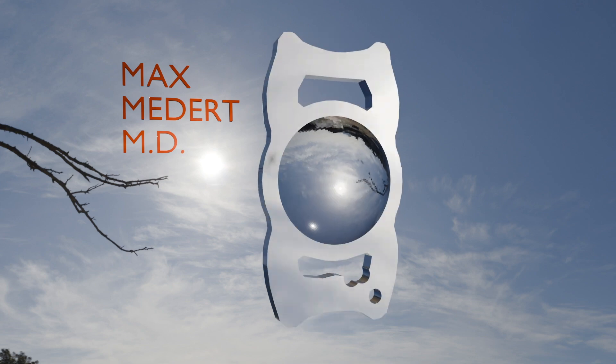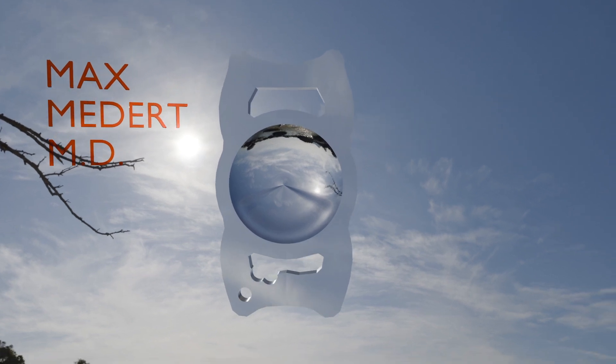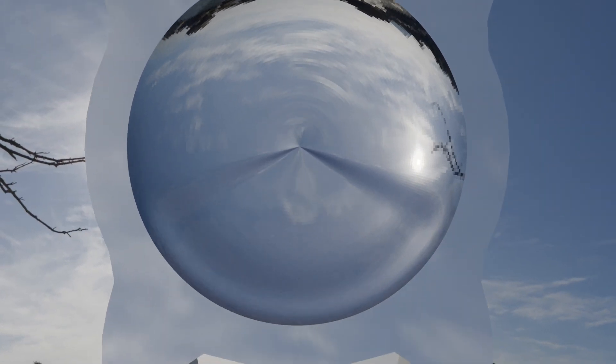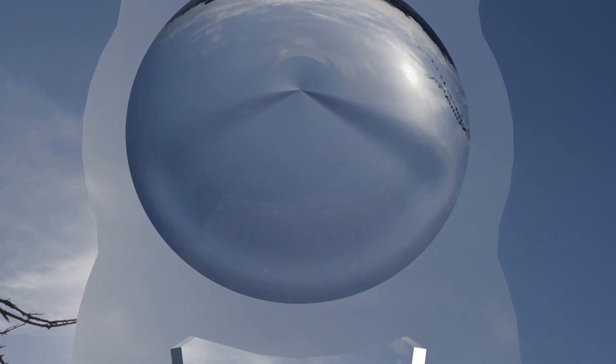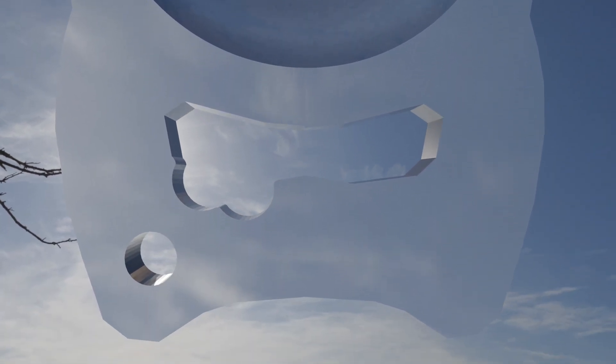Hey guys, so we're here on the virtual beach and I want to show you using my 3D model of the Clearview lens a little bit about its structure and how to insert it. So let's take a look. We have the distance segment on top and the near segment on the bottom with that little ridge. Nearby the near segment are two notches and a hole. That's what guides us and tells us how to insert the lens.